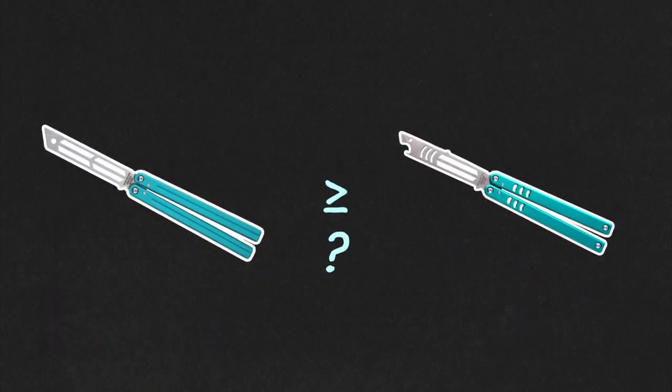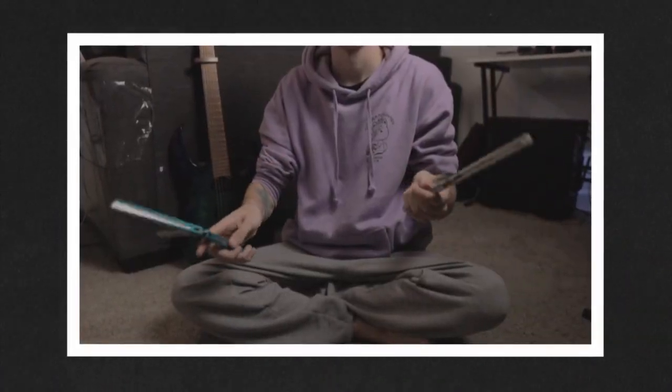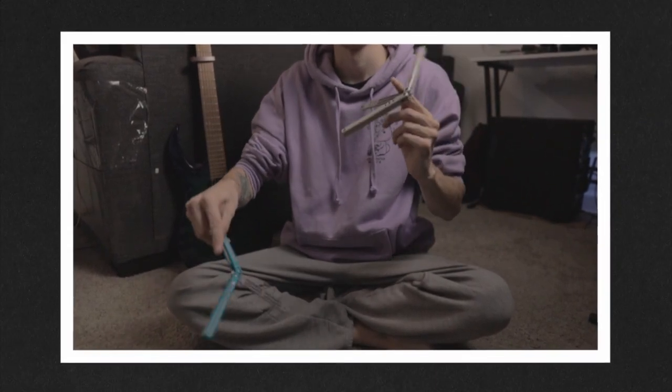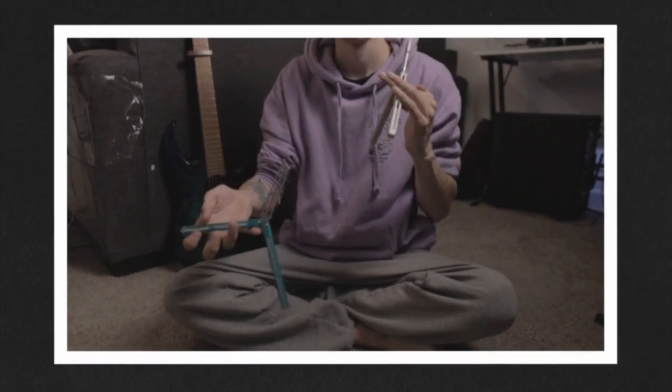Isn't the Triton just a slightly better Mako? Why not save some cash and get basically the same thing for $35–$50 cheaper? When I first saw the Triton I thought the same thing, but I was shocked at how much of a difference the added grip and the hardened blade made. The Triton is a significant upgrade over the Mako in terms of flipping, and the blade on the Mako bends seemingly every other time I drop it, so I would say the extra money does go a long way in this case.